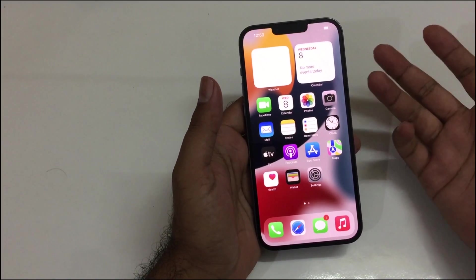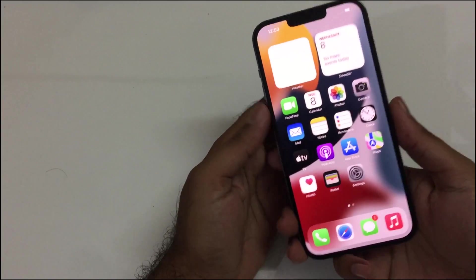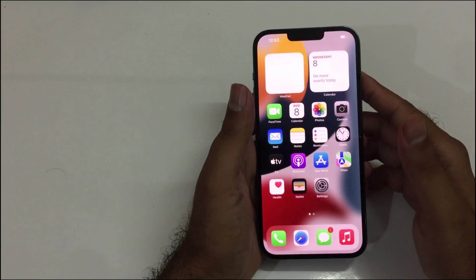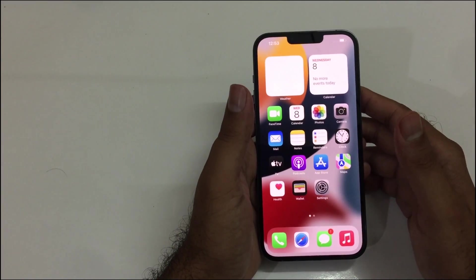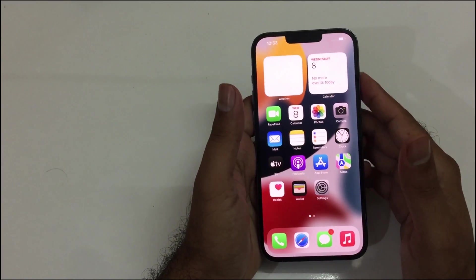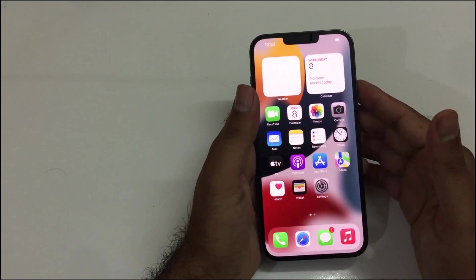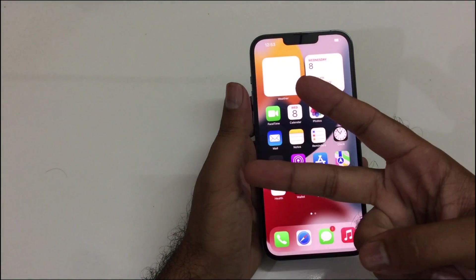So these are the two simple methods through which you can take a screenshot on the iPhone 13 Pro Max and all iPhone 13 series devices. That's it for this video — I hope it helped you out. If you're new to the channel, consider subscribing because some amazing content is planned for this year. Thanks for watching, peace!